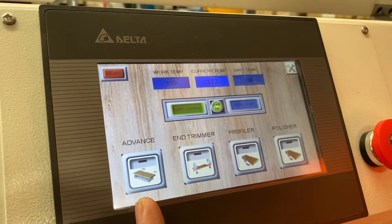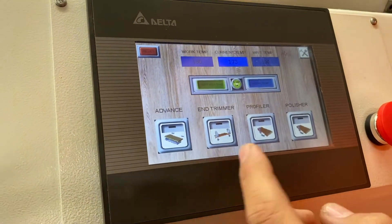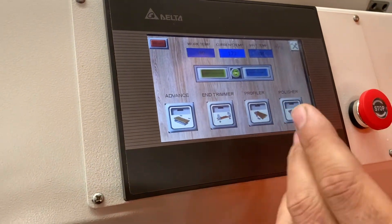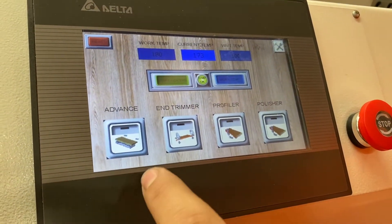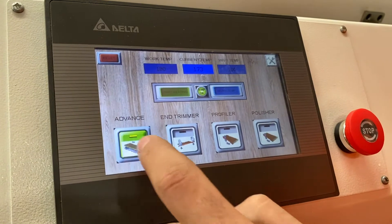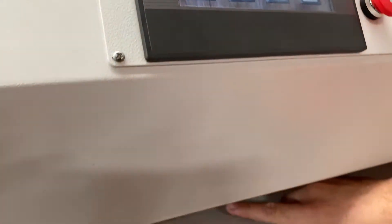We've got four buttons along the bottom here: 'advance' is our feed track, 'end trim' is our end trimmers, 'profiler' is our top and bottom trimming, and 'polisher' is our buffs at the end. Currently they're all off, but when they are on you can see it lights up — and now the track is running.